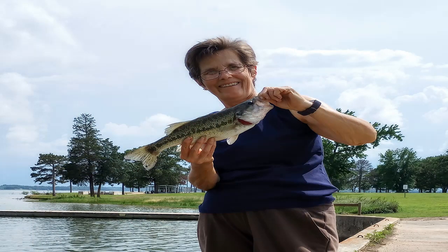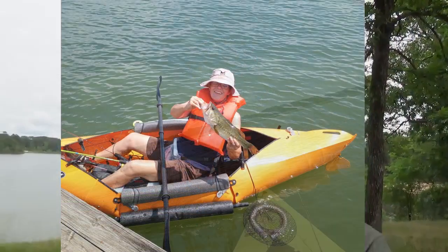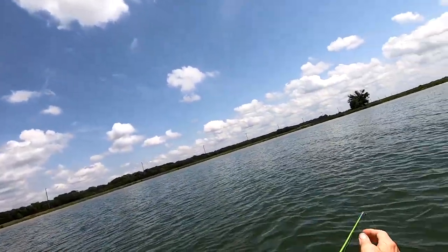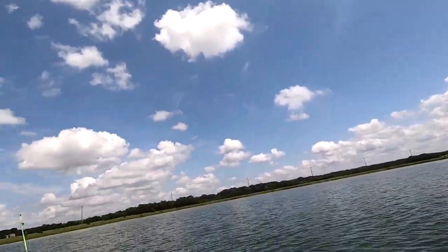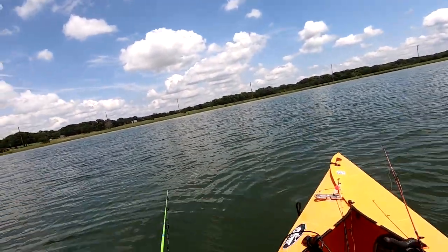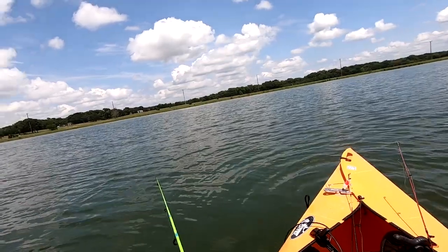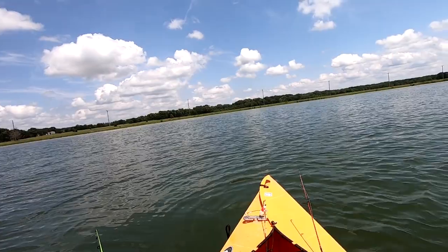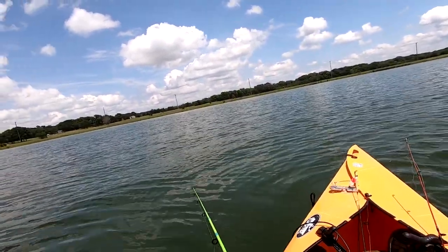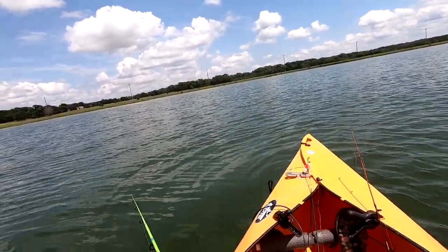The longest pole I use in my kayak is a five-foot pole — I started with collapsible poles like from fishing piers but wasn't comfortable with those. I use the five-footer for jigging for crappie. The poles on my left are set for sunfish I'll use for catfish bait or crappie, and on the right I'll usually have two set for catfish — which I can toss out while jigging for crappie — or a jerkbait or something for bass.